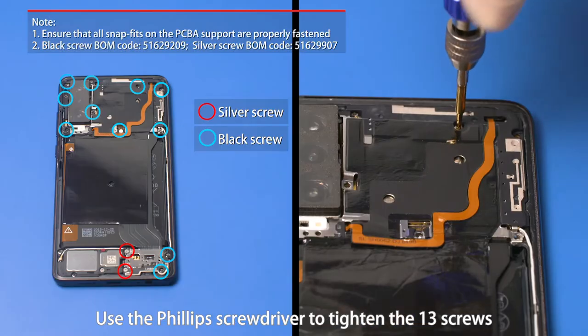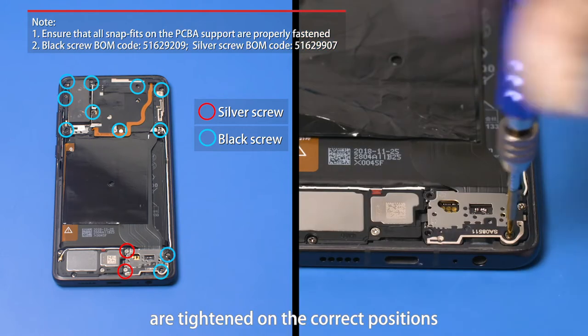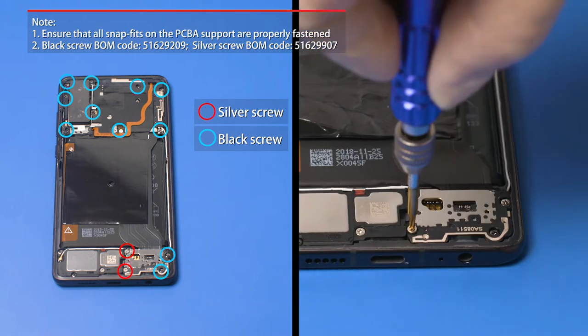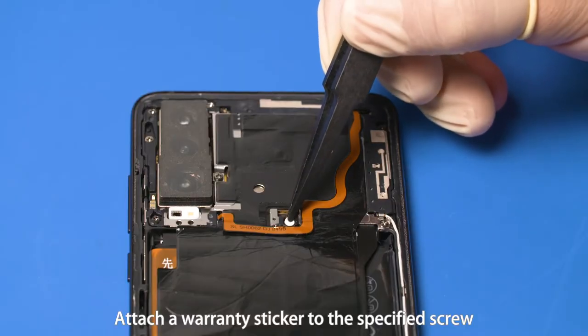Use the Phillips screwdriver to tighten the 13 screws. Ensure that different types of screws are tightened on the correct positions. Attach a warranty sticker to the specified screw.